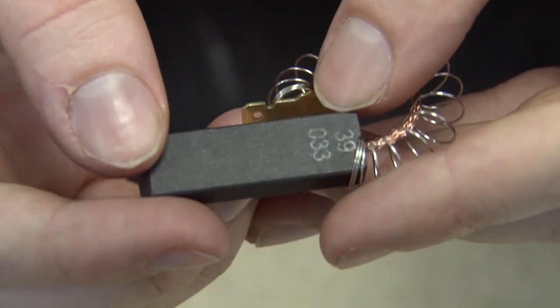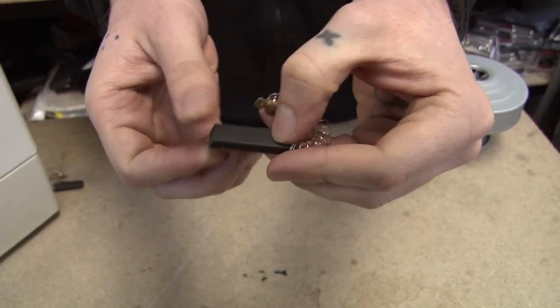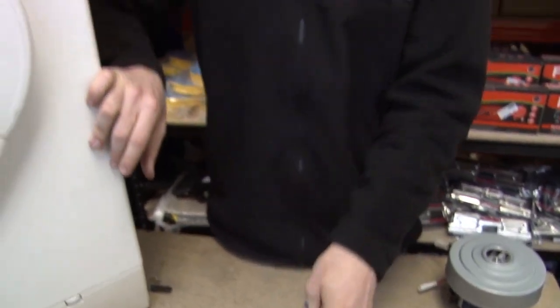This is a brand new carbon brush but old brushes can be worn down almost to the end. The symptoms of a worn down carbon brush in your washing machine are if the motor runs half-heartedly, if it runs intermittently, if there are sparks coming from it, or if it doesn't run at all.